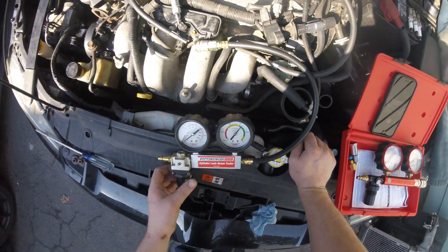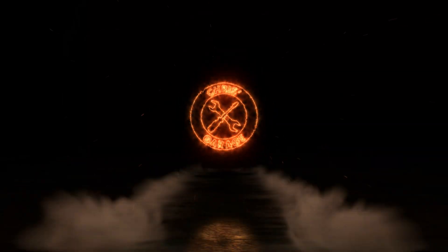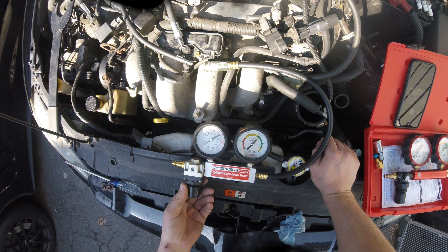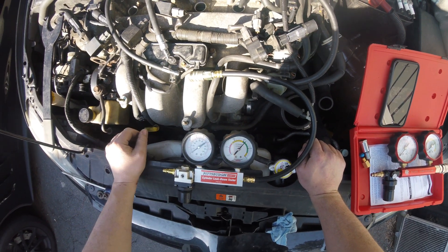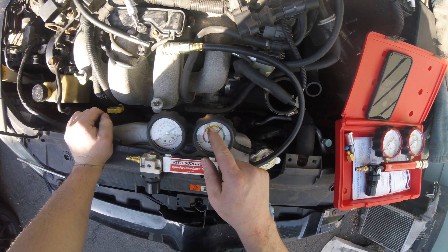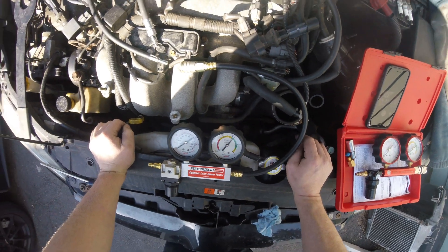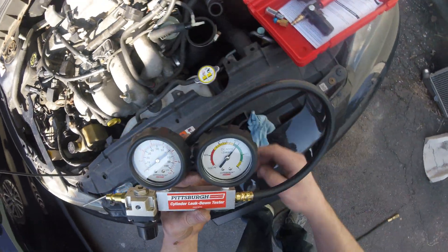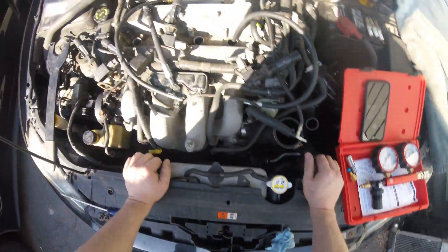So you guys want to do a leak down test on your Speed Six or any car for that matter? I did a leak down test on this. When I applied the pressure and set this into the set portion of the gauge, I was getting way into the moderate on every cylinder. 50 to 60 percent. And I bought this from Harbor Freight. You know what you do with those guys if you want to do a leak down test? You throw it away. Don't even buy it.